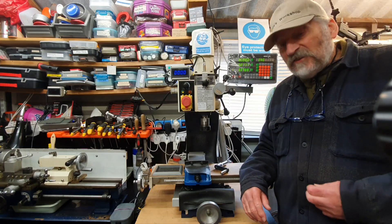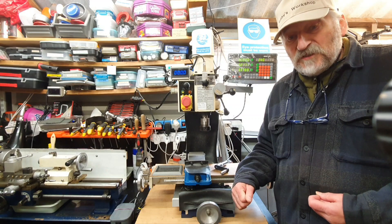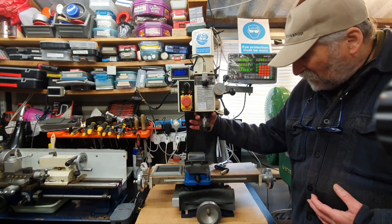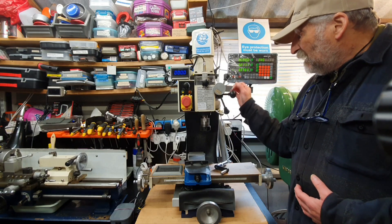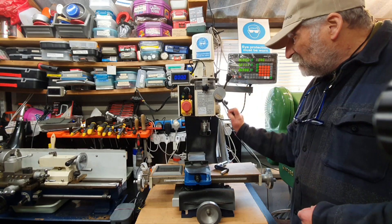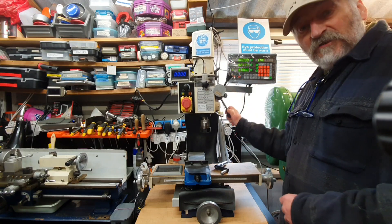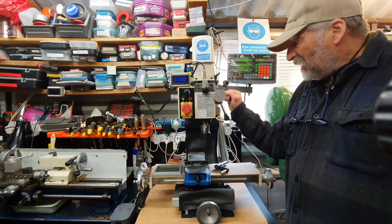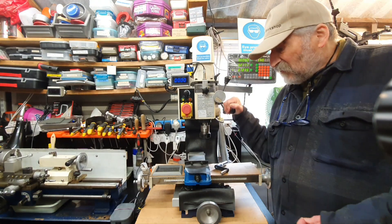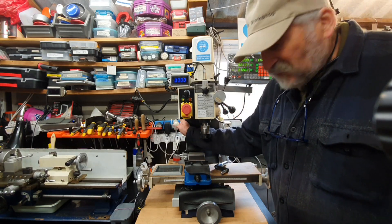I think the only major gripe I have with it is something I didn't realise how important it possibly was - this machine doesn't have a quill. The quill, like on a bench drill, means this section of the mill can be raised up and down with the handle. On this mill, when I'm drilling, I've got to use this control here to raise the whole head up and down. Having got used to it over quite a number of years, it's stiffer in use, which just needs a bit of care when you're drilling into a workpiece. One thing I added was a sort of air brake system on the side of the machine, which made this a little bit firmer in operation.